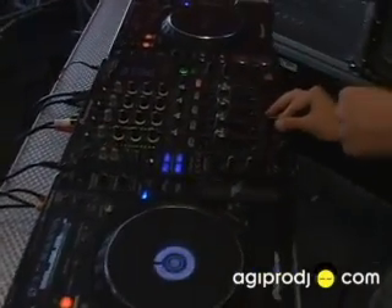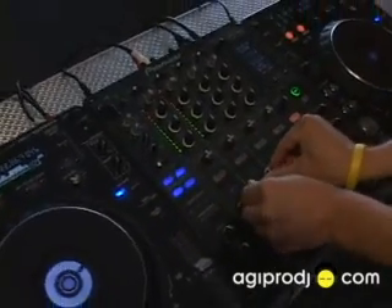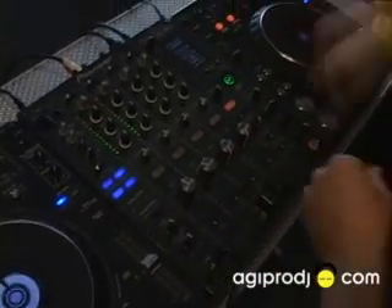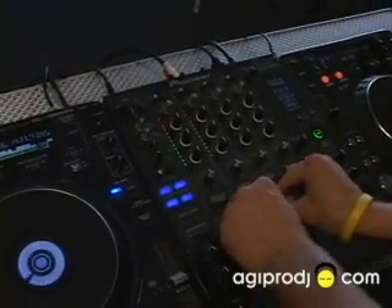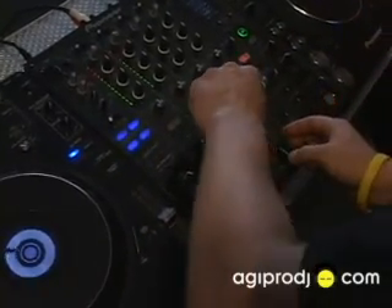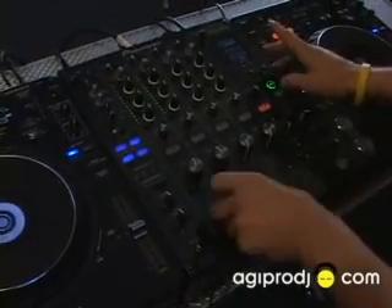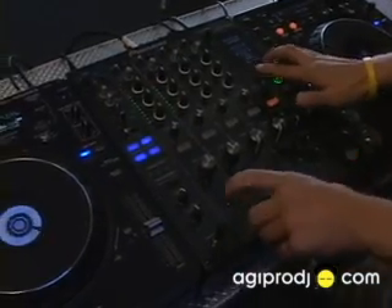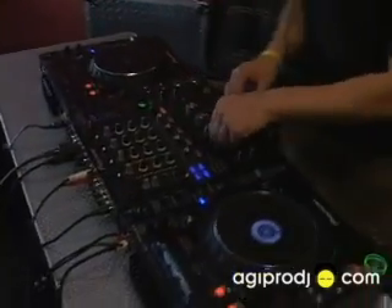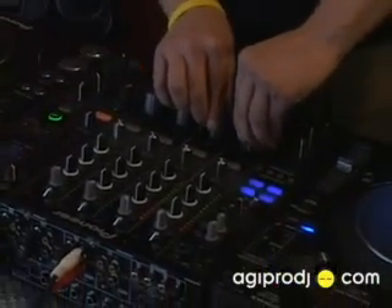Super cool. You can even rock it right in the middle and mix both of them together. Flip it to flange. And again we're rocking back and forth with the crossfader. Rock it back in the middle again, mixing the two together.